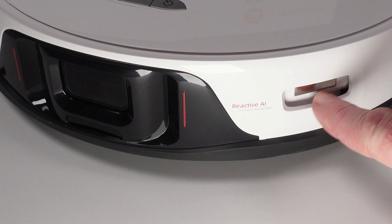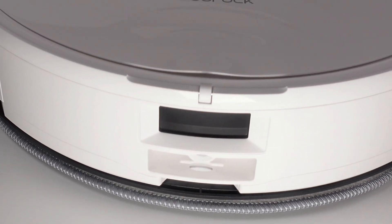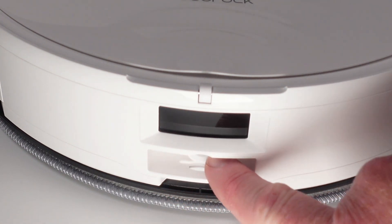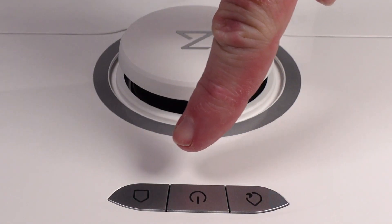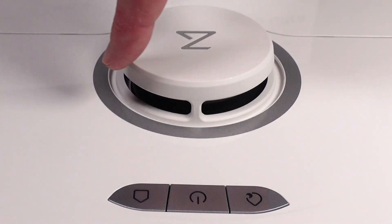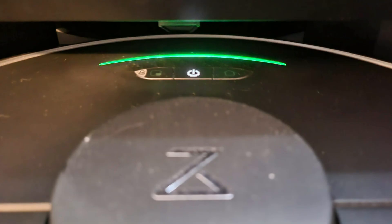The only charging contacts are on the front, which means it can only take a charge from the Ultra Dock. Around back, things change quite a bit — the 200-milliliter water tank is no longer removable, but it is still filled when docking through the single port in the back. On top, things are business as usual with a power, home, and spot cleaning button. The LiDAR sensor cover is protected, and sadly, gone is the cool multi-function LED light of the S7 series.